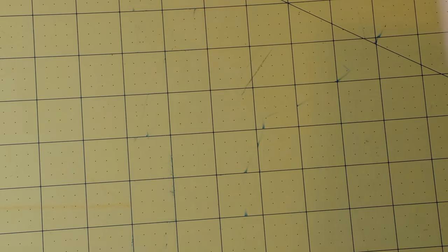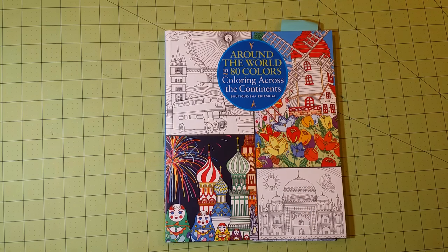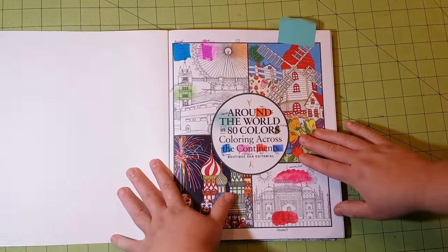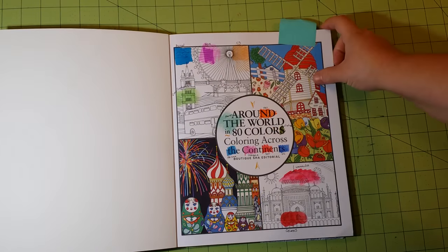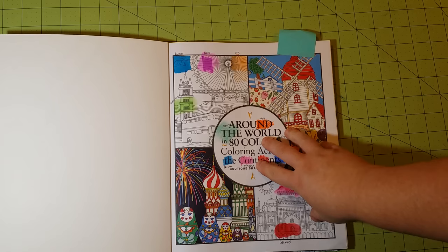Next has to be my favorite traveling city-based coloring book: Around the World in 80 Colors. This one is in my top five favorites. The paper quality is cardstock, and it comes with postcards — it's so different from other traveling coloring books based on cities. It's a nice breath of fresh air in the coloring book world. This book didn't have a test page, so I used the title page.